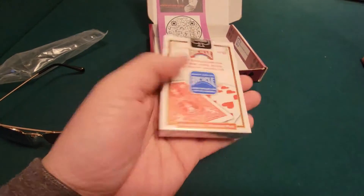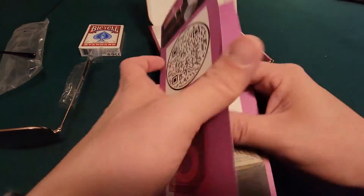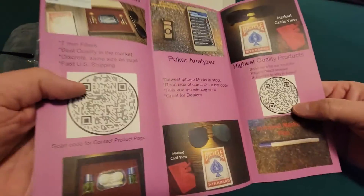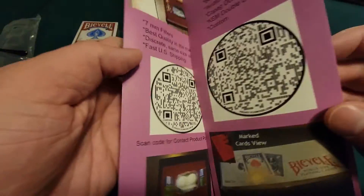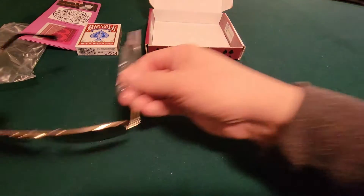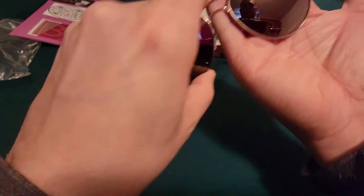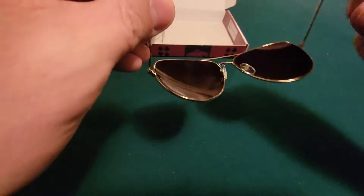The cards come sealed — they look brand new. It also comes with a flyer so you can order more cards and see different products, with a QR code you can scan straight from the website. As for the sunglasses, they're a brownish color when you look at them, but when you're wearing them it's like a reddish color, like other infrared sunglasses.